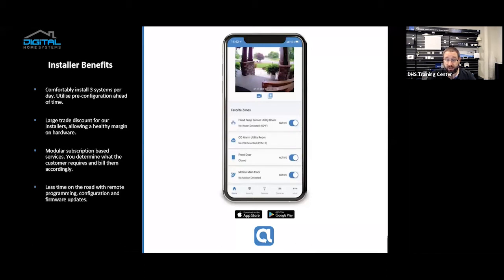You're able to leverage monthly or quarterly billing. The service provider provides the service to you, and then you charge the customer what you think is appropriate for the services they've selected, the job you're doing, and the demographic — and you make your recurring revenue every month based on that. Also, the Allula is completely configurable and updatable over the internet, so you have less time on the road with remote programming, configuration, and firmware updates. Everything is done through the allula.com portal. You see all your customers in there, drill down into the customer, configure the hardware and software, and it pushes it through to the end user. You can trigger a firmware update or a device update — it's really simple.